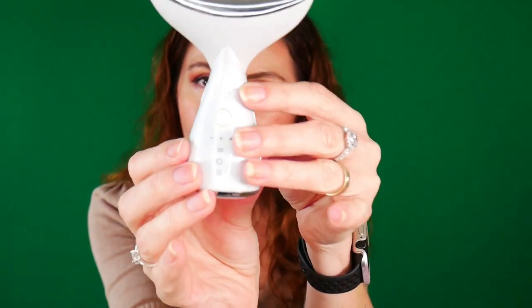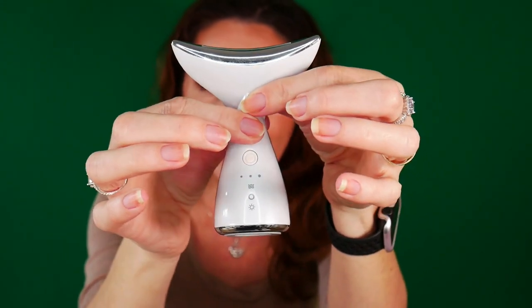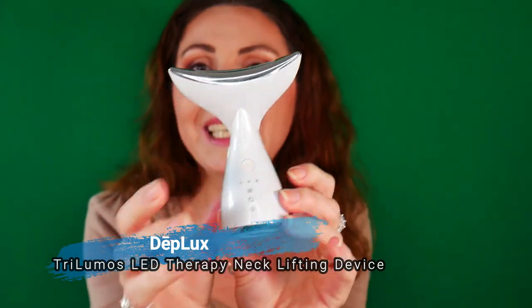In today's video, I'm partnering with DeepLux to show you and tell you everything about this lovely device which is called the Trilumos Neck and Body Lifting Device. So if you are interested to learn more about this, just keep on watching.